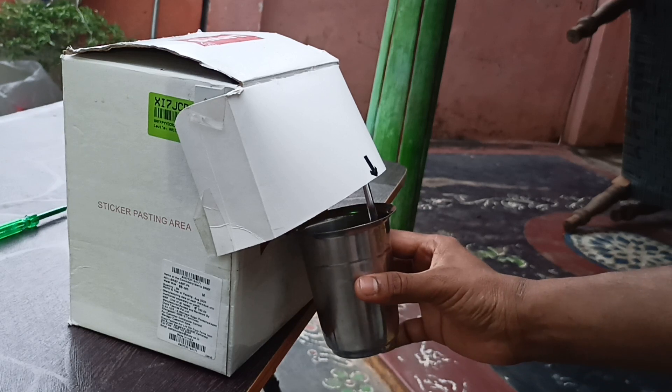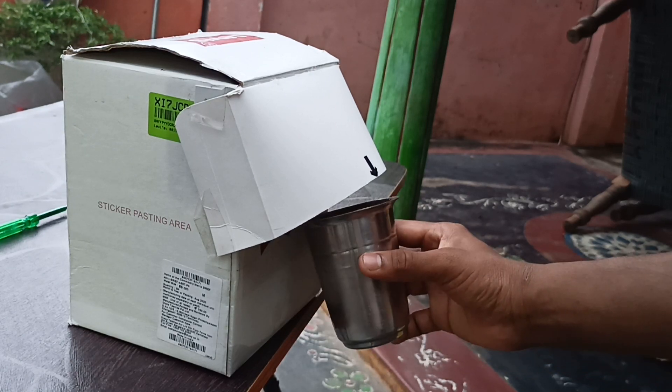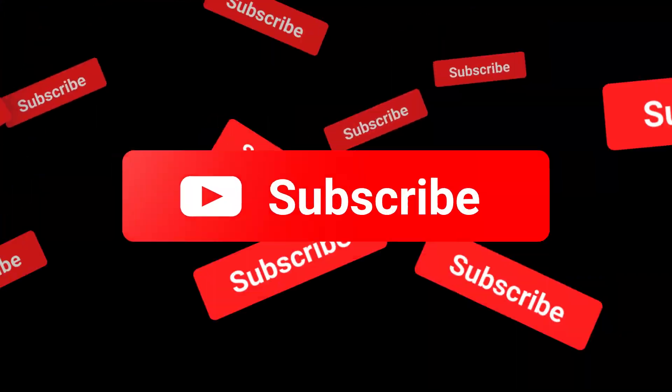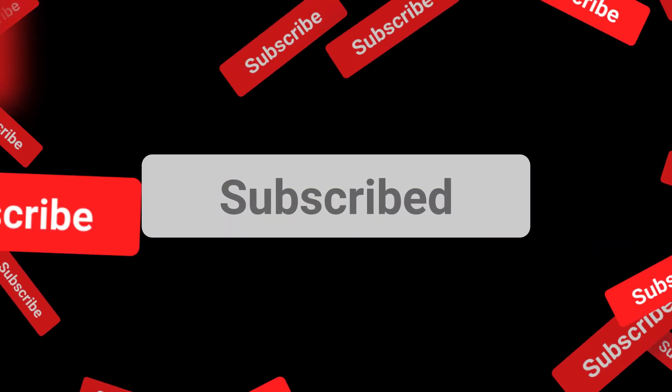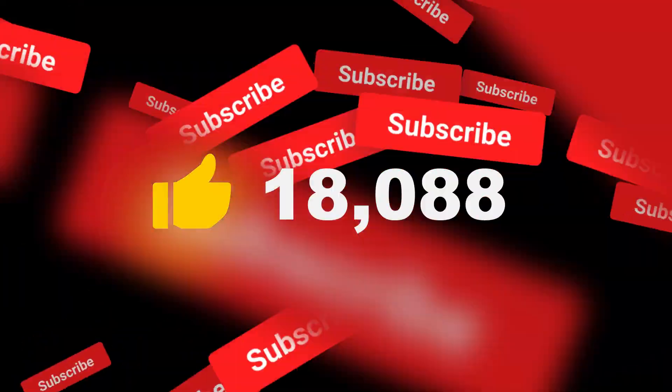Hey, what's up guys, how are you all? This is Ram and you are watching Infinity Explorer. In today's video I am going to make an automatic water dispenser on a budget and you can make it too. Let's get started. If you are new here, subscribe to the channel and hit the bell icon to get notified. Like this video if you find this useful and let's begin.